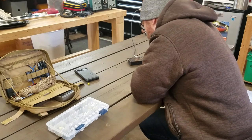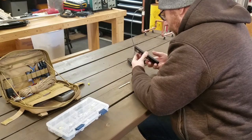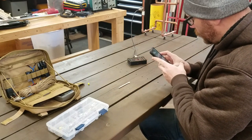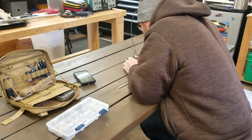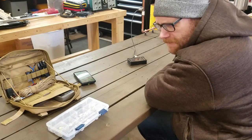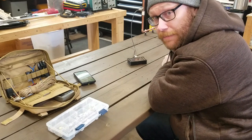Let's hop over to 70 centimeters and see what it does. Not stellar. Let me just go to 446. We're seeing about a 2.2 to 1 SWR at 446.2 megahertz. So, probably not the greatest.